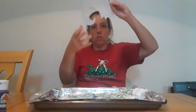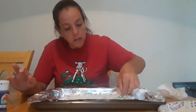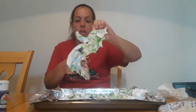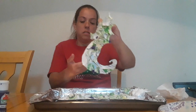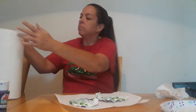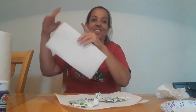Now you're gonna take your seahorse and just gently push it down onto the shaving cream. Now I'm gonna pick it up — gently, gently. We're gonna move that aside and set it on the paper towels. Like I said, this is very messy, but what kid doesn't love a mess, right?